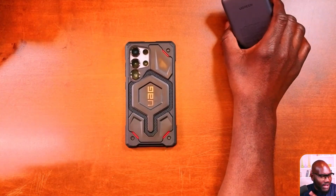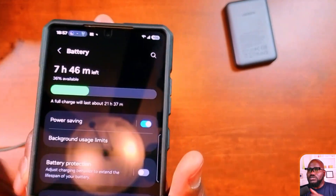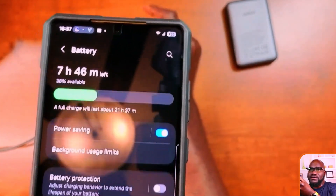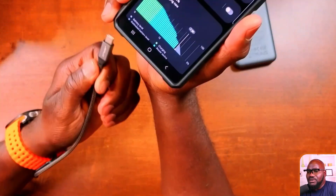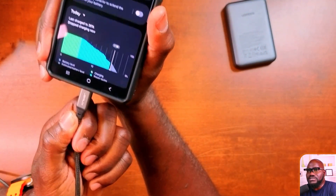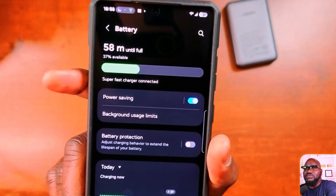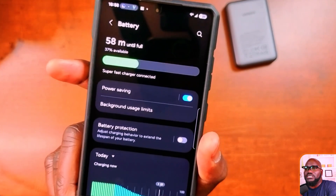So here's what I want to show you. Right now my phone is showing 36% battery. If I plug in a regular charger — this is a 100-watt Anker charger that I did a review on — you can see it says super fast charging, 58 minutes until full. So about an hour to fully charge via super fast charging.